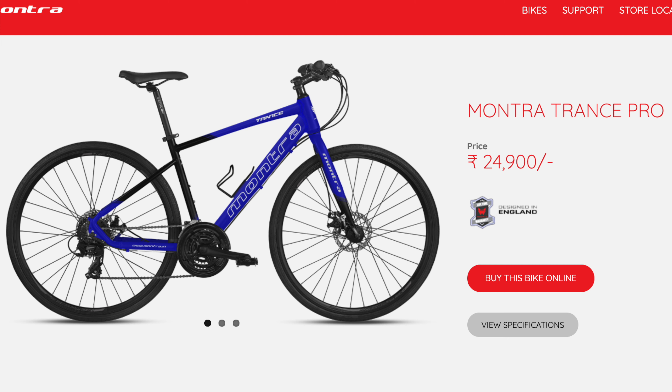The price of this bike is 24,900. It has a lot of accessories from the company, and you can buy it online.